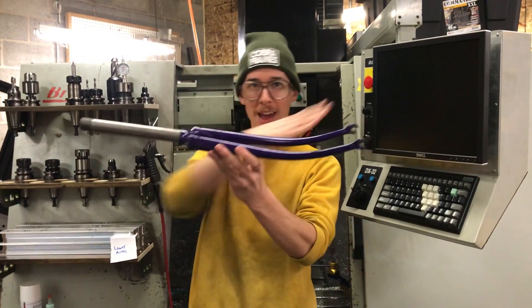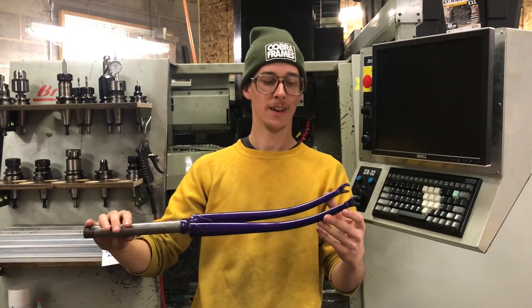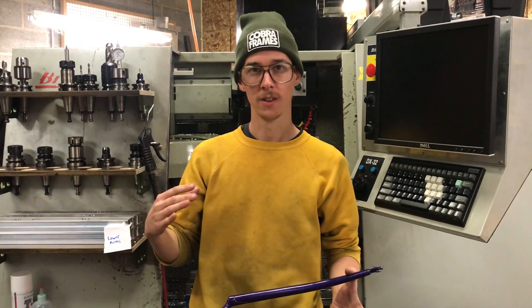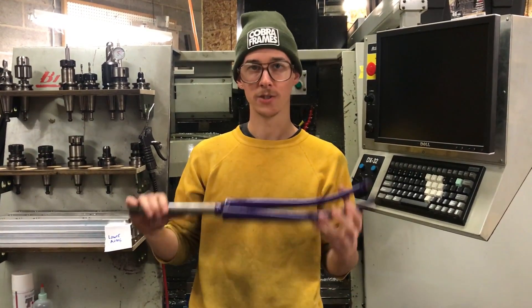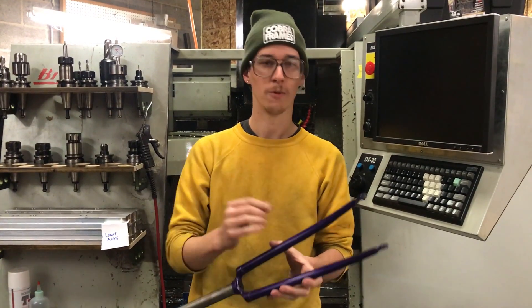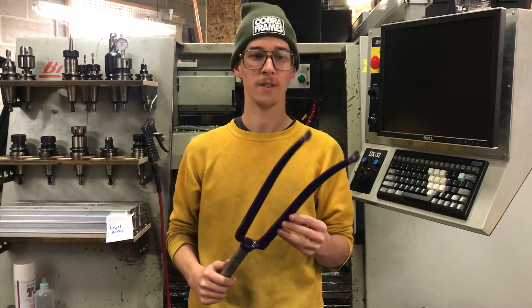When it comes time to bend the rake into these guys, you can actually make a crude tool that does a pretty good job. Tube bending is fickle — bending thin wall bike tubes is tricky to get a nice smooth bend — but because these tubes have a relatively thick wall to their diameter, you actually don't need that sophisticated of a bender.